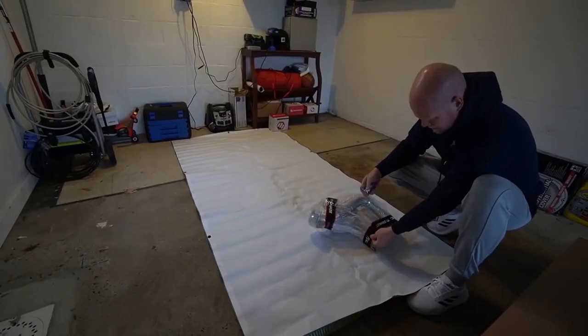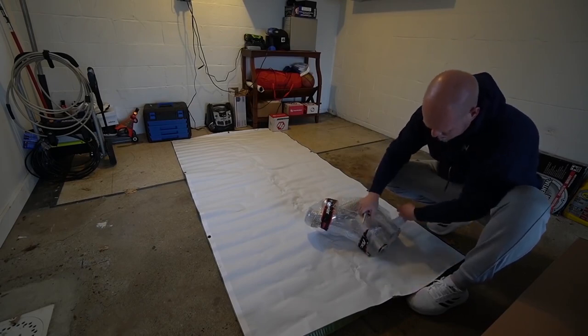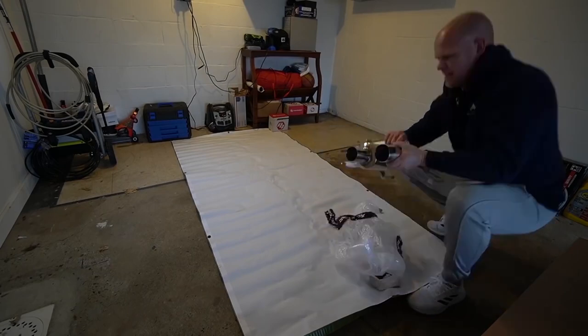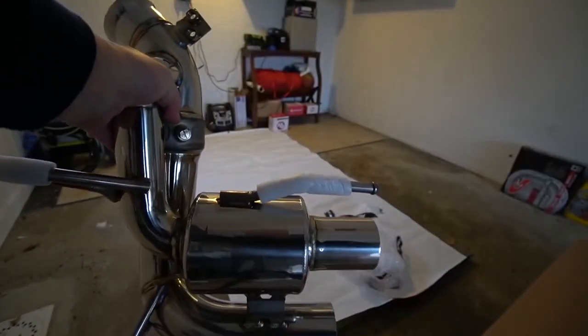It is loud. I'm just gonna open this first muffler here — and this thing is tiny. Look at this muffler. Look how small this is. That's insane.